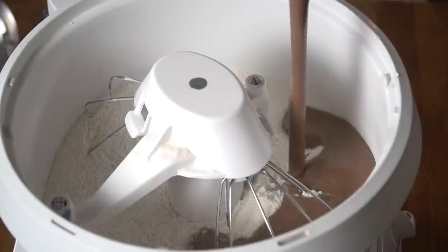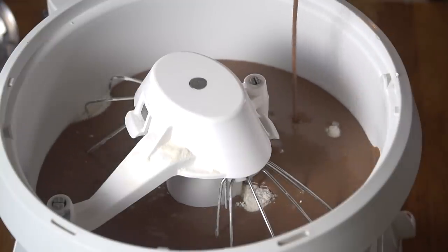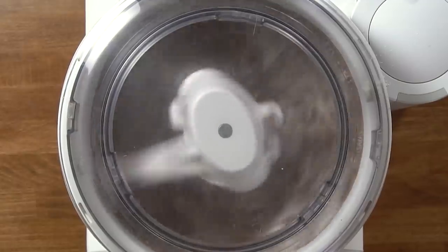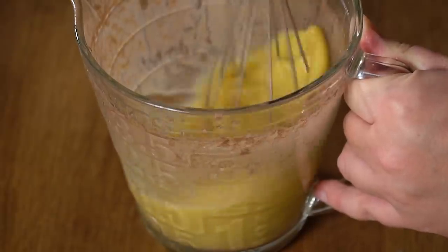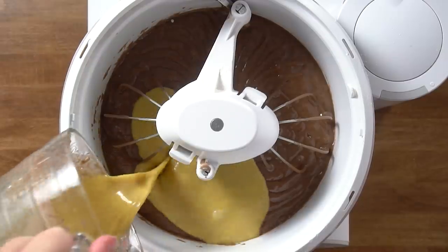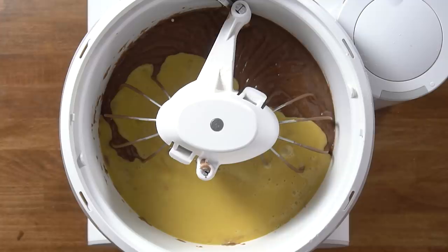Now we're going to add the chocolate water, oil, and sour cream mixture to the dry ingredients and mix that. If you don't have side scrapers as part of your mixer, make sure you're scraping around the sides where powder might be stuck. Now we add four eggs — whisk them first since all the ingredients are going to the same place and I don't want to dirty another bowl. You don't have to beat them too much; you just want to break them up, then mix again.